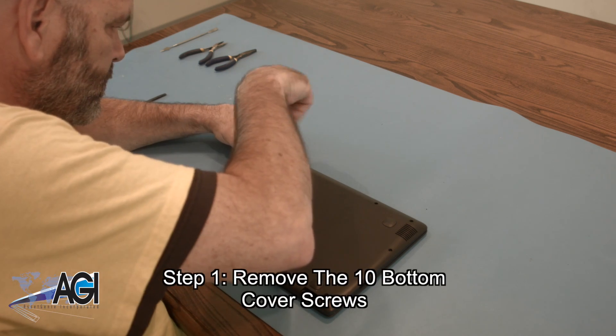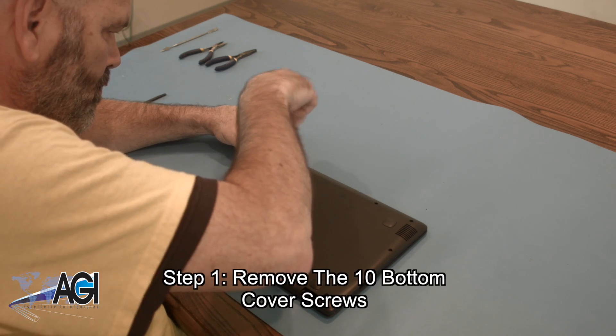The first step will be to remove the ten bottom cover screws.